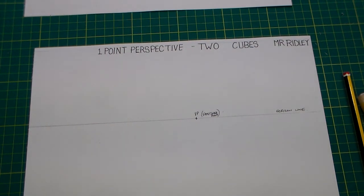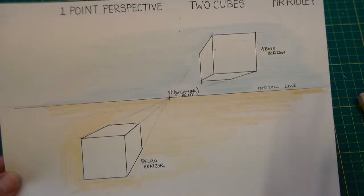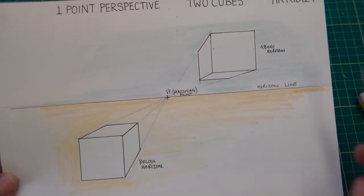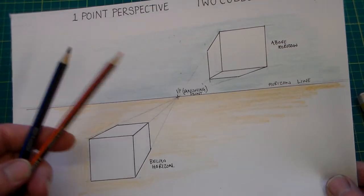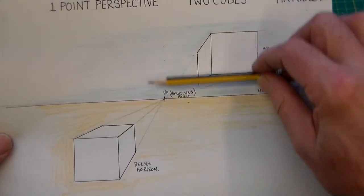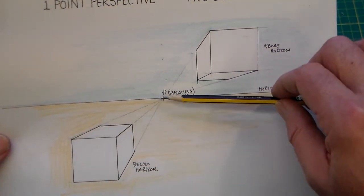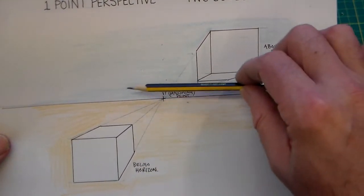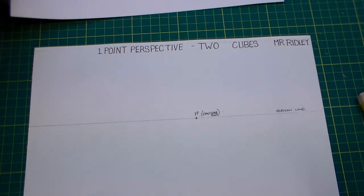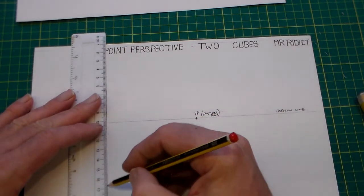These are the main features of a one point perspective drawing. I've used two coloured pencils to mark things out to explain: the horizon line is the line that the vanishing point sits on — we can't see any further beyond it. Above that is sky and below that is ground. That's our definition of horizon.